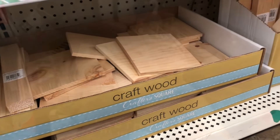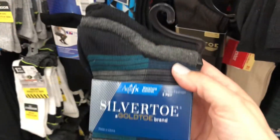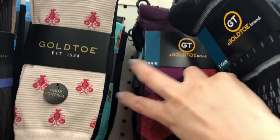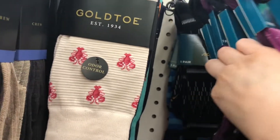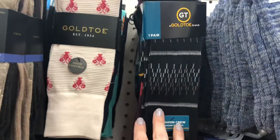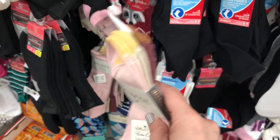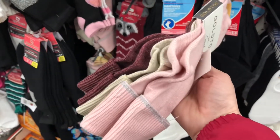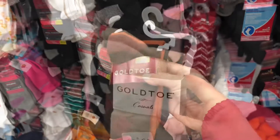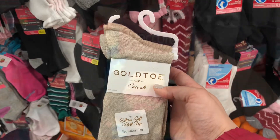I love getting my craft supplies from Dollar Tree, they are so inexpensive. Next up, we have some men's Gold Toe socks — you get multiple pairs in one package for $1.25 and Gold Toe is name brand. I looked down and saw this Penguin Instant Sneaker Cleaner — I am picking that up for sure. And we have some women's Gold Toe socks in multiple packs as well. I could not believe it, these are amazing for only $1.25.